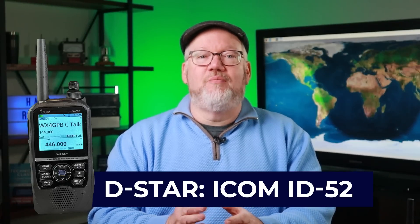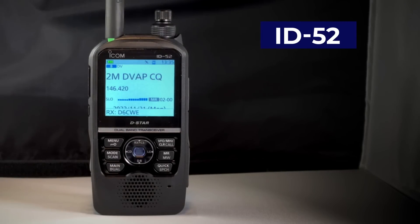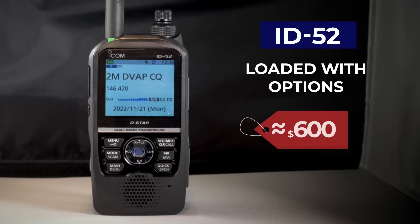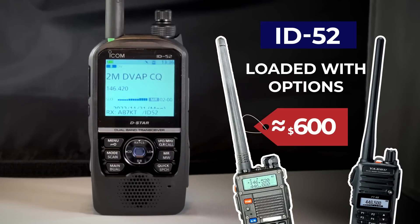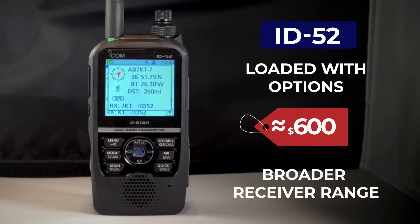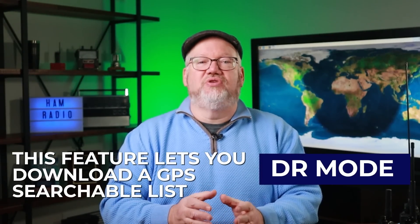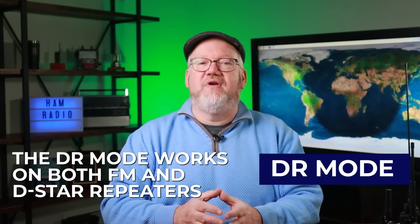ICOM has been focused on D-Star for more than a decade, and they continue to build out their radios as features become available. The ID-52 is loaded with options and you can find them on sale for less than $600. It compares well with the Baofeng and Yaesu in analog features, and also adds a broader receiver range, bringing in the Civil Aviation Band and some Milcom Aviation frequencies. It focuses its transmit on 2-meter and 70-centimeter, which are the most popular frequencies for D-Star repeaters. To get started on D-Star, the radio features DR Mode, which lets you download a GPS-searchable list of repeaters into your radio — separate from its 1,000 memory slots. With DR Mode, you can select a repeater from the list or choose Near Repeater to pick the closest options, and it works on both FM and D-Star repeaters, making it a dream to program.